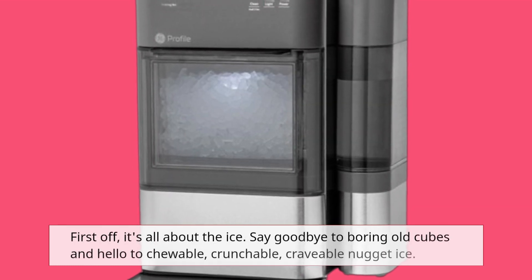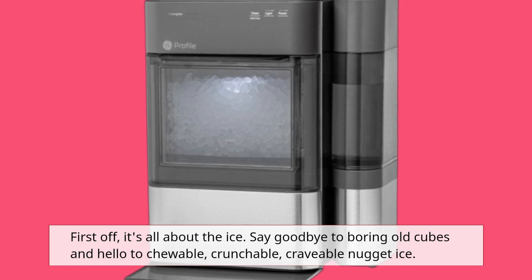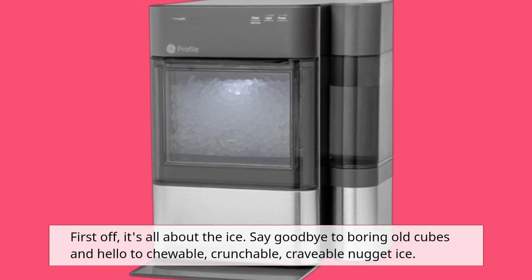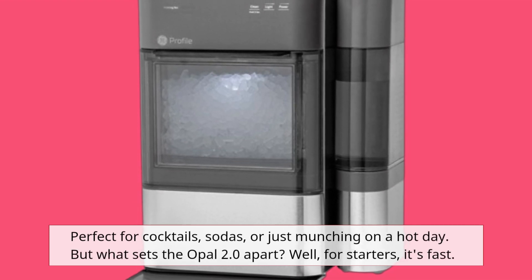First off, it's all about the ice. Say goodbye to boring old cubes and hello to chewable, crunchable, craveable nugget ice — perfect for cocktails, sodas, or just munching on a hot day.